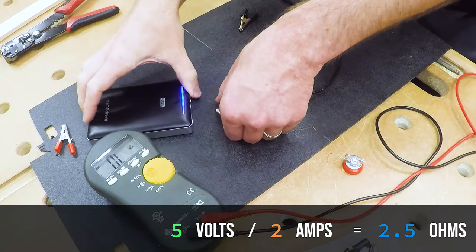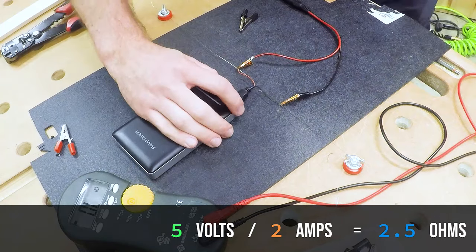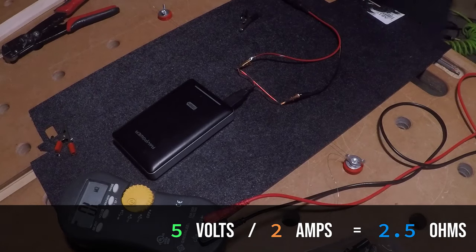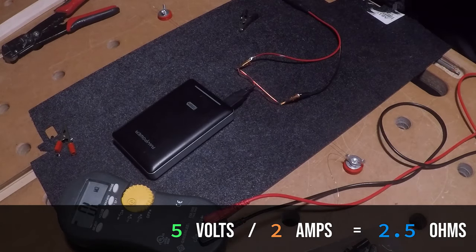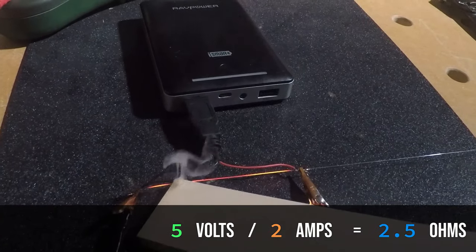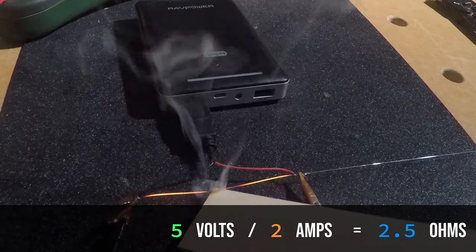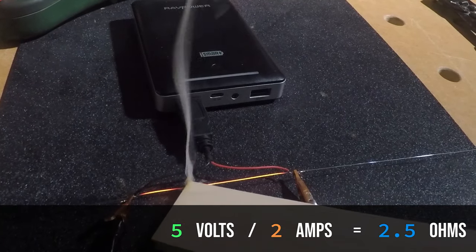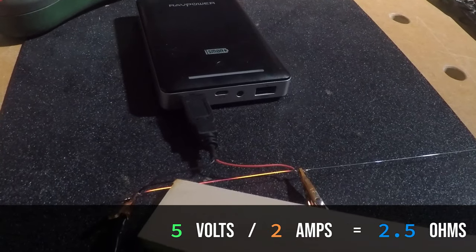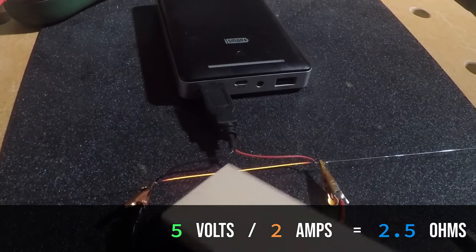The nice thing about these battery packs is they usually have a built-in protection circuit. See it's smoking there? It's getting hot. Simple circuits are so good — it's so predictable. This Ohm's Law thing, this guy was really onto something. This is using no more power than your iPad uses to charge: 2 amps, 5 volts. It's actually cutting through the wood there. Isn't that sweet?